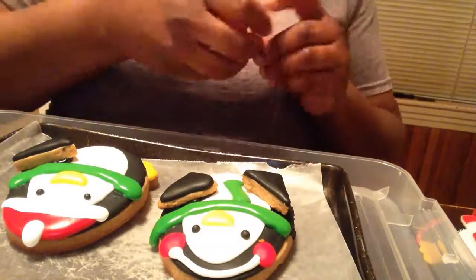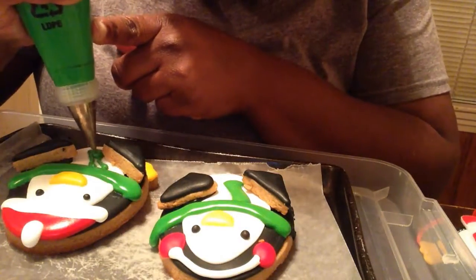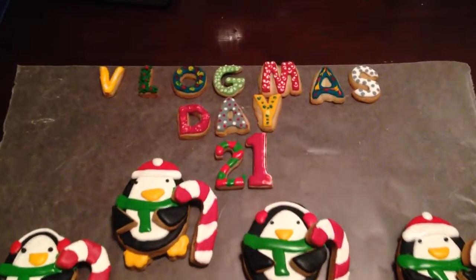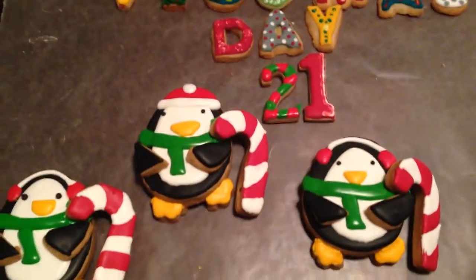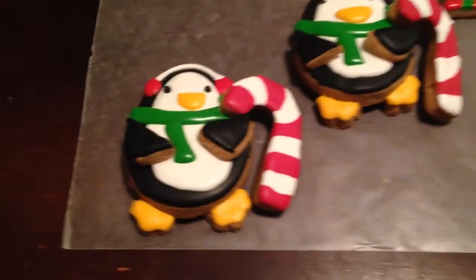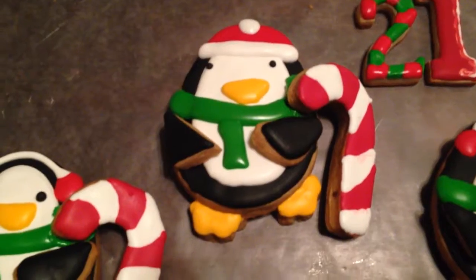About 30 minutes after piping the brim of the hat, I go in and put the ball on top. I also attach the arms, which are just a mini rectangle cutter cut in half. The candy canes end up on the outside of the arms because they were too short — if I placed them as on the ornament, they would have completely obstructed the penguin's face, so that's why I did it that way.